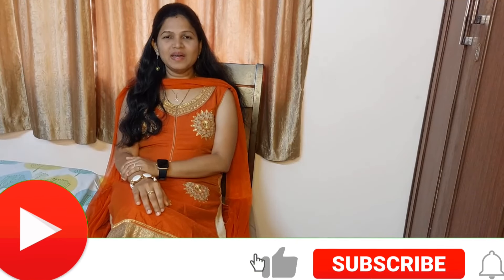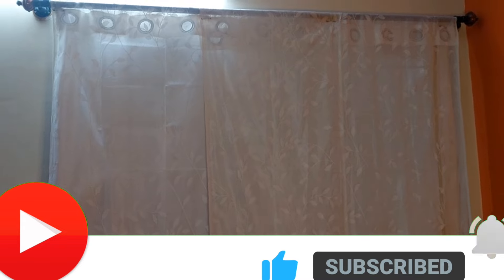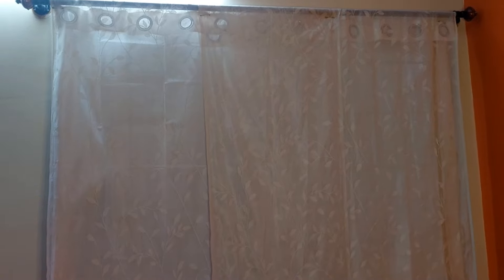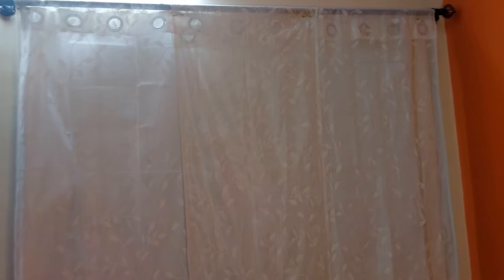Hello everyone, I'm Priya. Welcome back to my channel 'Beautify Your Place'. I'll be showing how to make backdrop decoration for festivals. Don't add the curtain inside the curtain rod — place it on top and pin it from the backside.